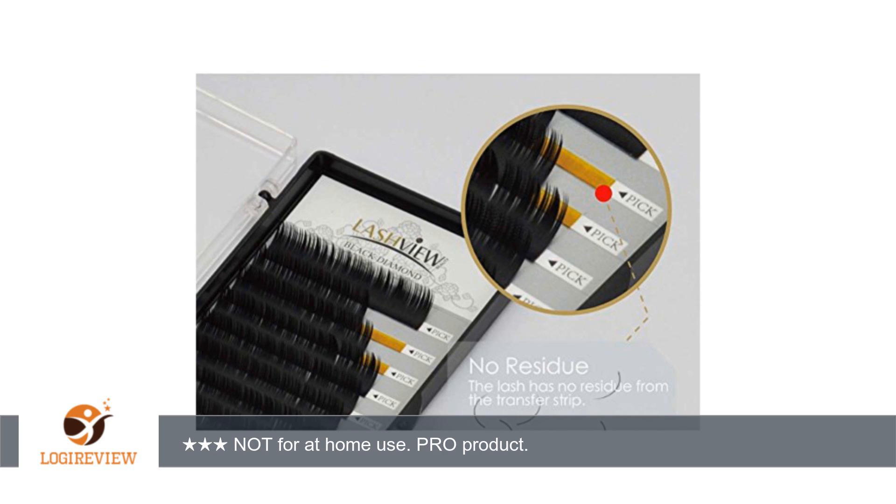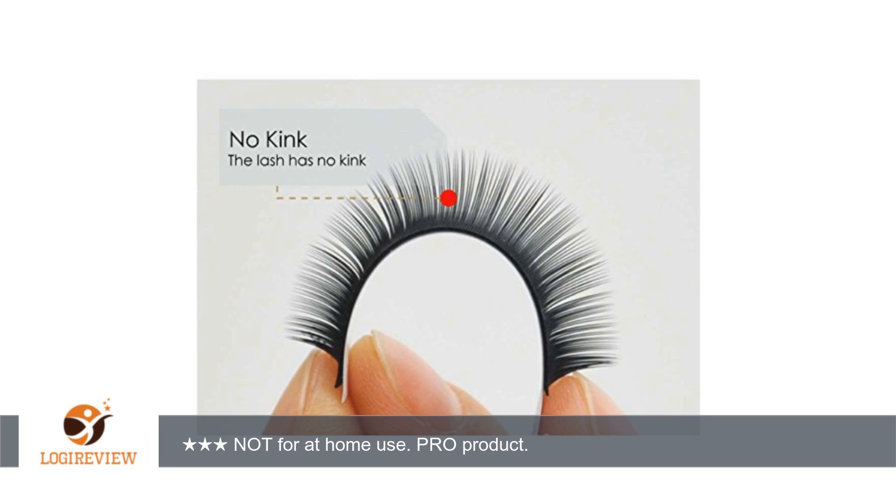I use D curl for a more dramatic look. Picture attached is a partial set with C and D mixed. Thank you for watching. Please give the thumbs up.